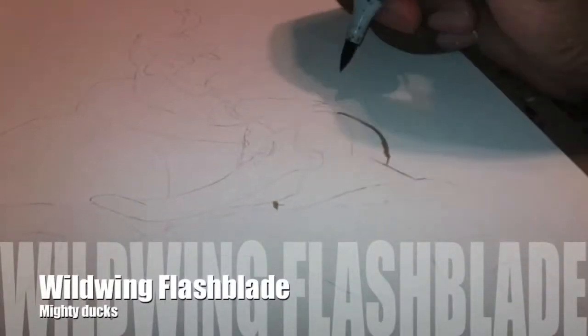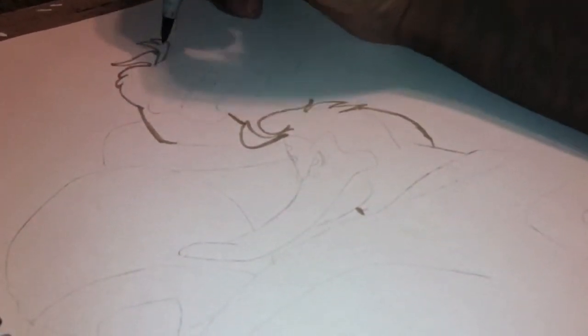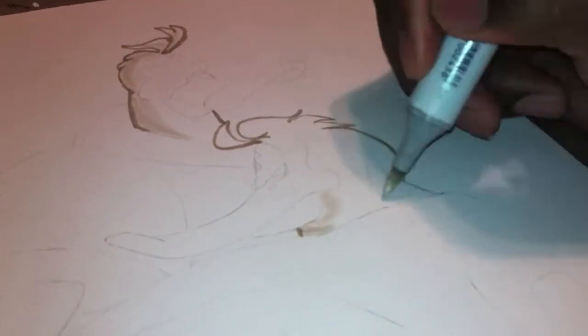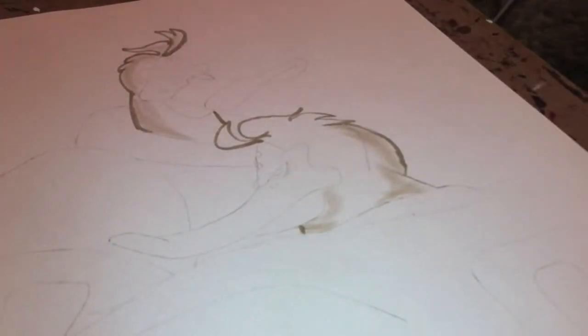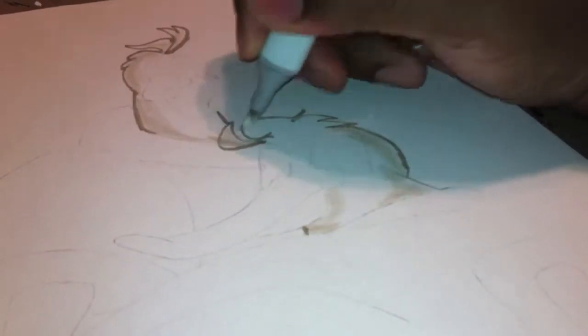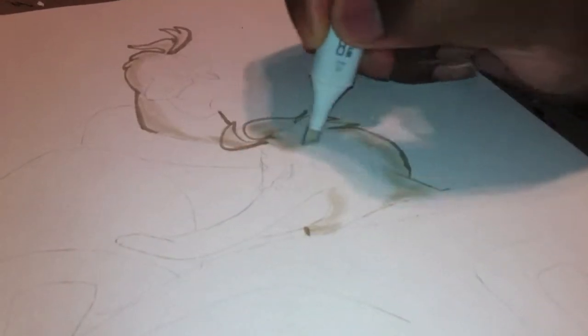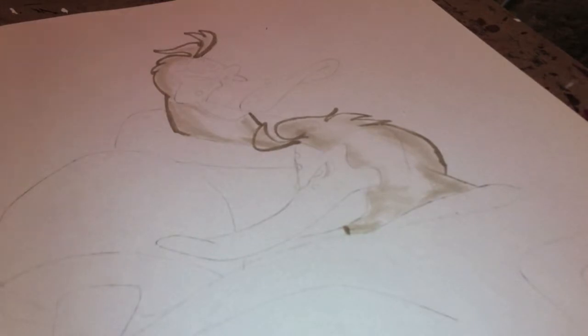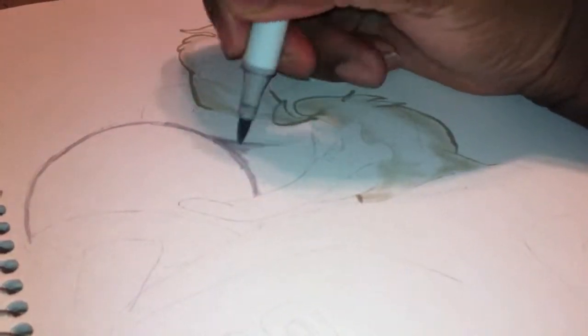What's going on people, this is Said Ted 2 of Sketching with Said Ted 2. This will be on both channels as speed art. This is Wild Wing Flash Blade from one of my favorite cartoons — I even still got the original movie on tape from the Mighty Ducks cartoon.